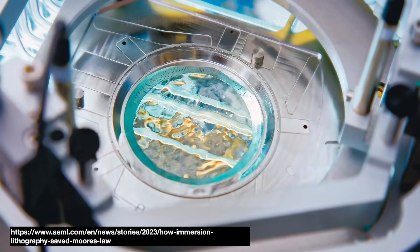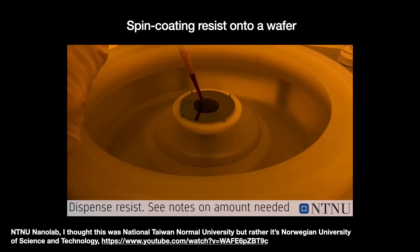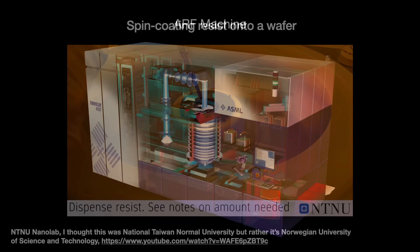An optical lithography machine is essentially a $150 million camera that uses high energy light to transfer a very complex chip design pattern onto a wafer, which is usually made of silicon but not always. First, we apply the photoresist — a complicated light-sensitive polymer chemical — onto the wafer using the spin coating method. After a few other preparatory steps, it goes into the lithography exposure tool.